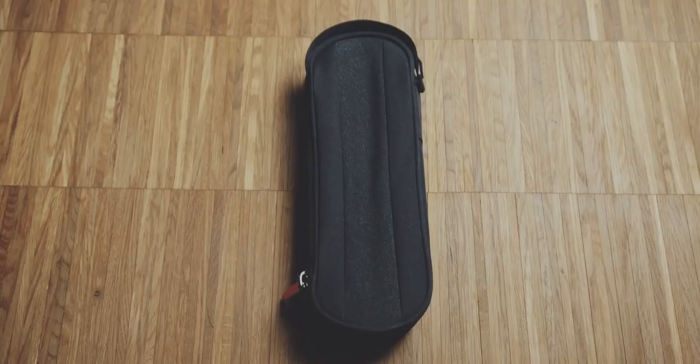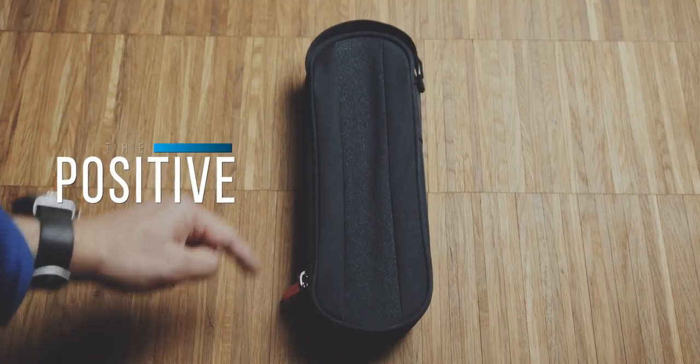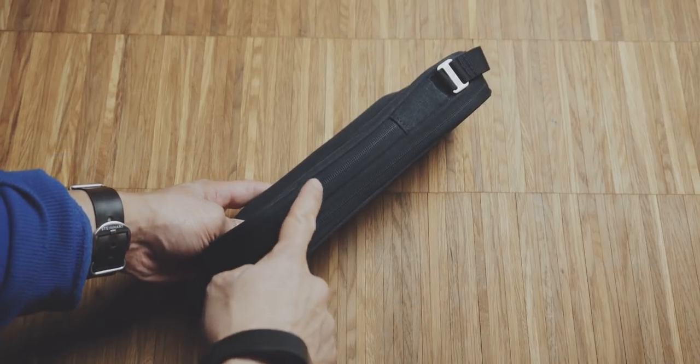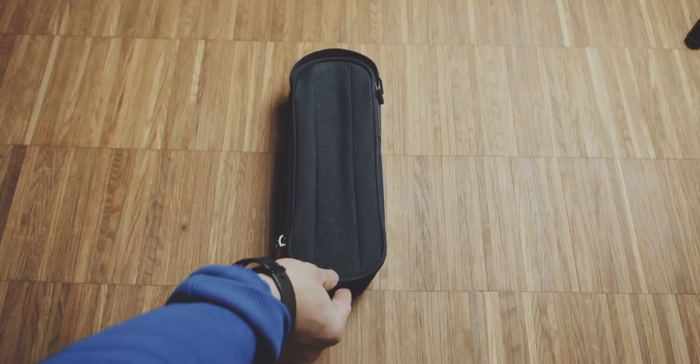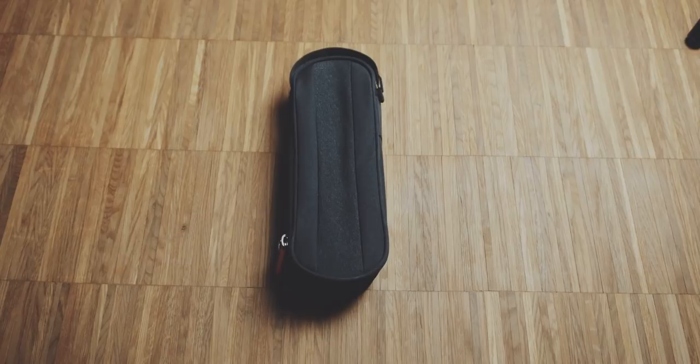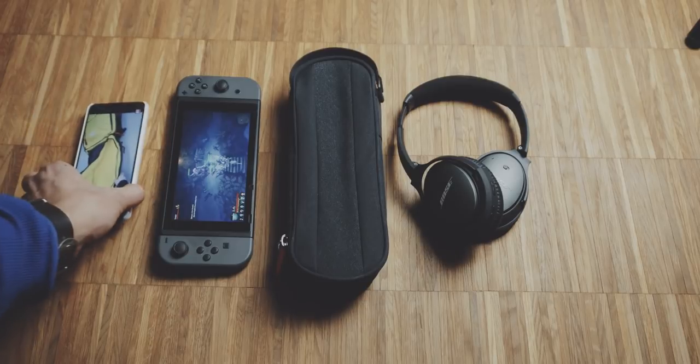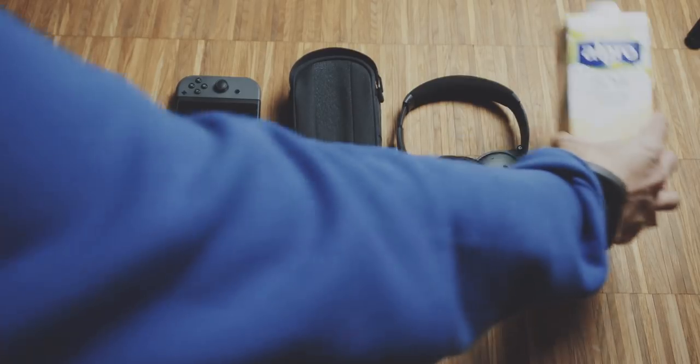This pouch has a dimension of 26 centimeters in height, 9 centimeters in width, and a depth of 4 centimeters when empty. To put this into perspective, here you can see the pouch in comparison to a Nintendo Switch, some over-ear headphones, my LG G6 phone, and a milk carton.